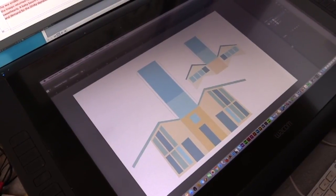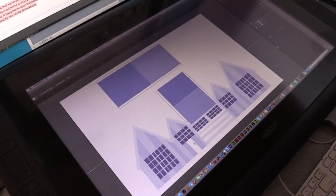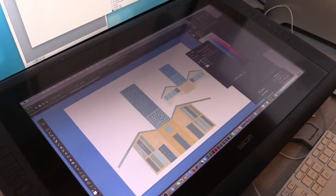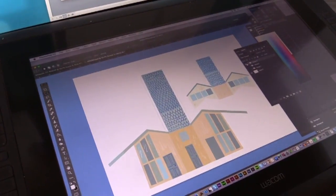First I designed the houses in Adobe Illustrator that would be printed, cut out, and later assembled. After I designed the three houses and their folds, I exported the files to Photoshop and added the line work.